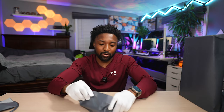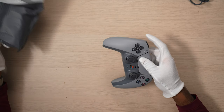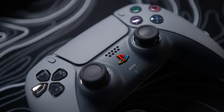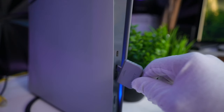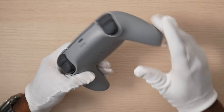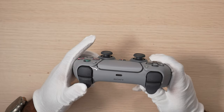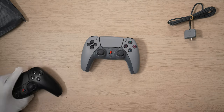All right, here is the DualSense controller — 30th Anniversary. Very, very nostalgic. Look at this — the retro PS logo, I love it. The buttons look really nice and clean. And the back of the controller says 'PlayStation 30th Anniversary.' Even the triggers have that classic look too.